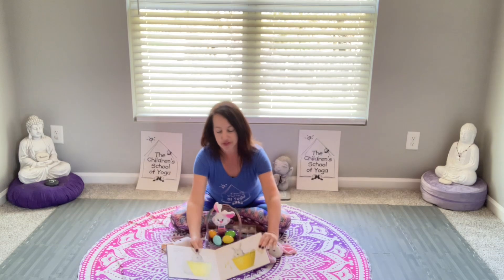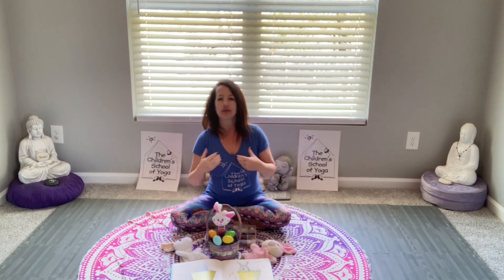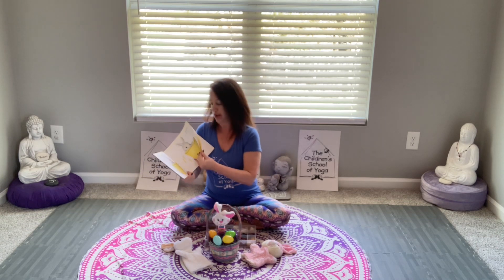We're going to honor the sun and reach for the sun, breathing in, and reach down. And reach up for the sun, breathing in, and come down. For your older students, you can do a sun salutation or a sun greeting — those are a little bit more complex, but I'm keeping it simple for the little ones today.